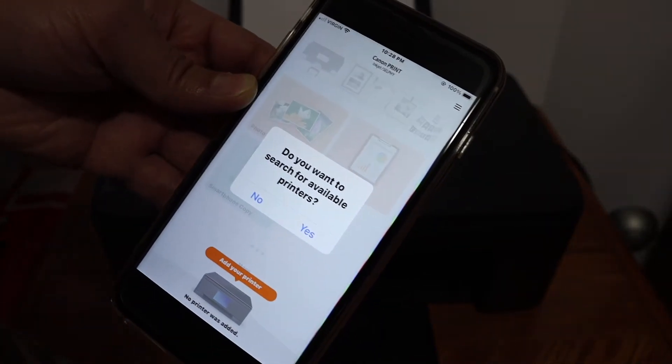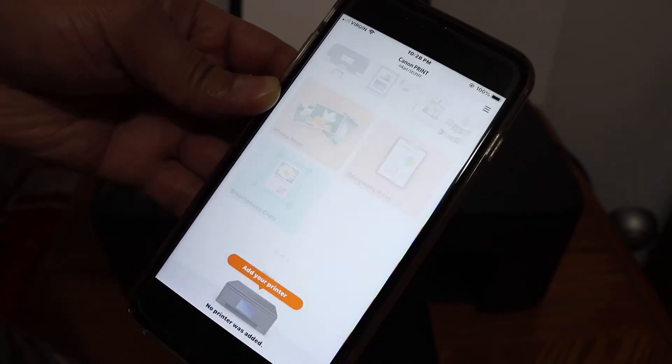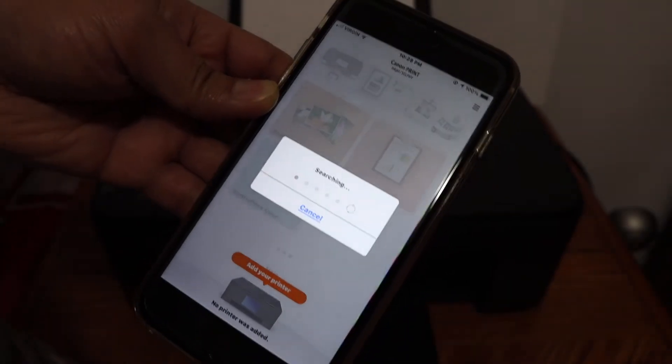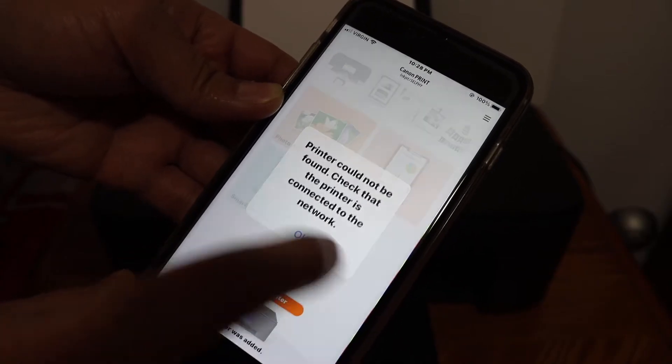Once we open the app, you will get a message: 'Do you want to search for available printers?' Click the Yes button and it will search. You will get a message like 'Printer cannot be found,' so click OK.